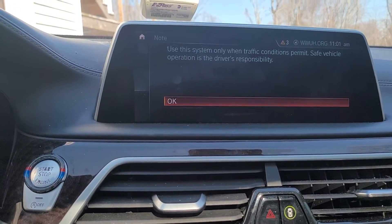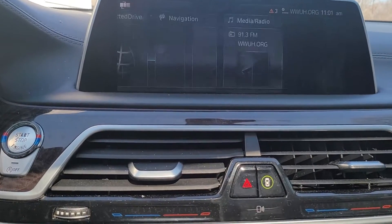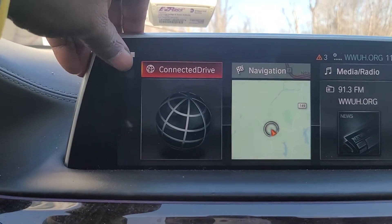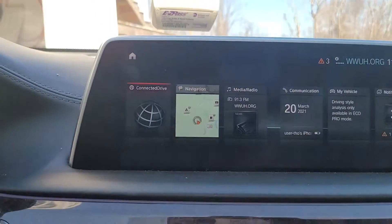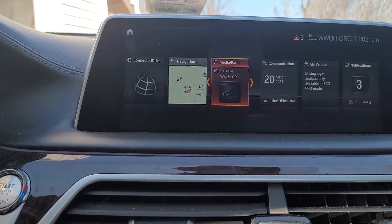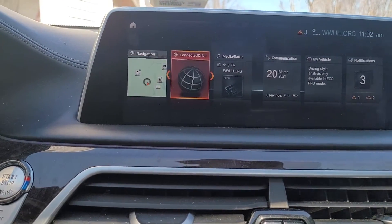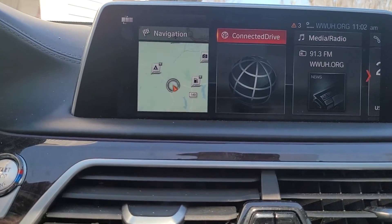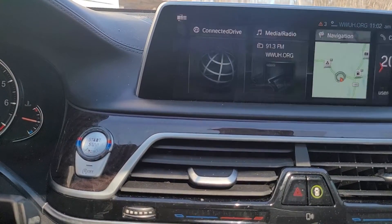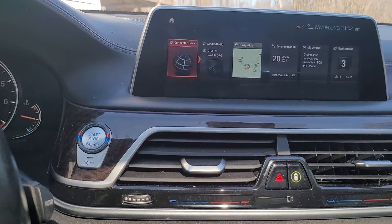That warning shouldn't be popping up because I already coded it out before, but it won't anymore. Now you can see the new tiles. One cool feature is if I press this button in the top corner, it lets me move which tile I want where. I want the connected drive as my second tile, navigation as my third tile, and I prefer music as the first tile.